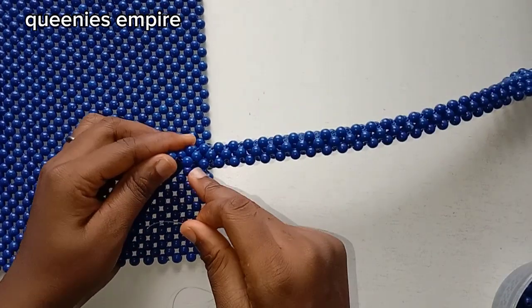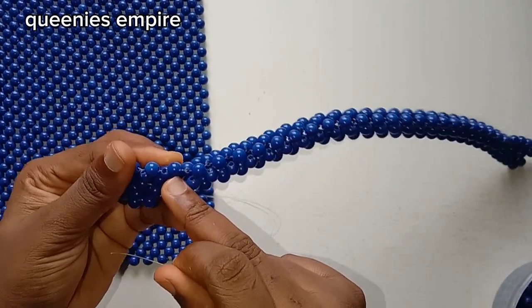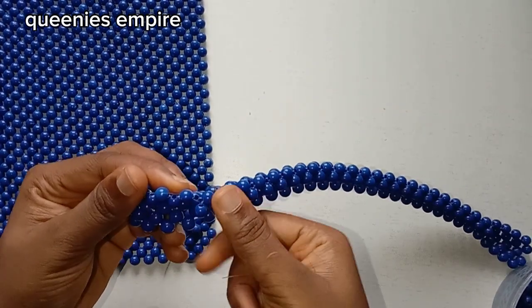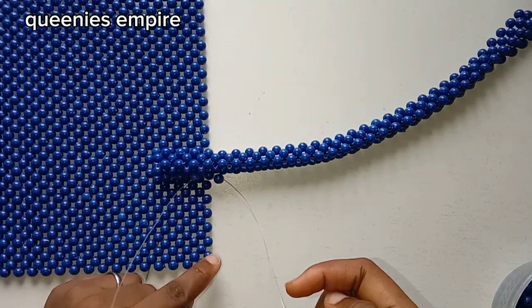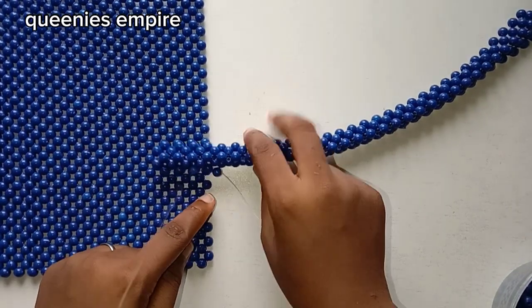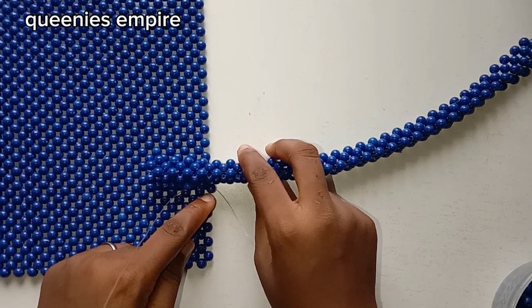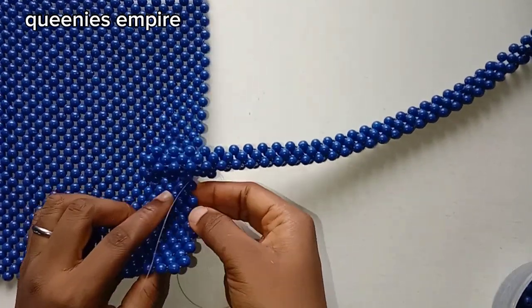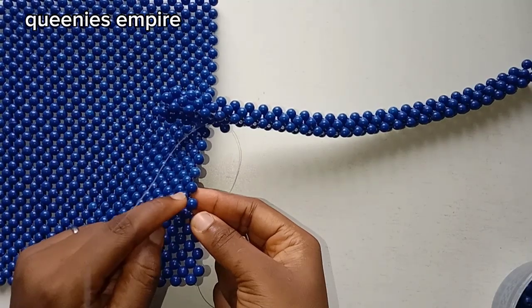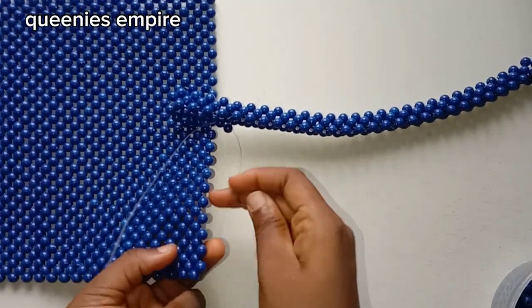You want to start off by putting a beaded ball inside of the string first. The open part of the bag is where you're going to be matching, so you want to pass it like so by the side, and repeat the same thing on the same row where you'll be placing it in the matted side of the bag.